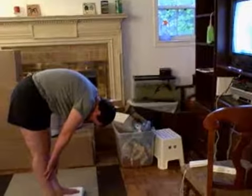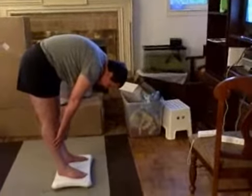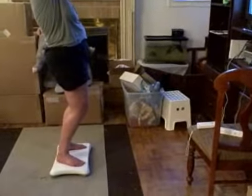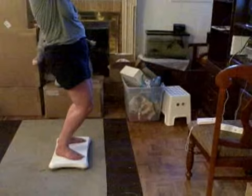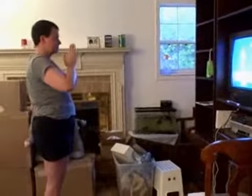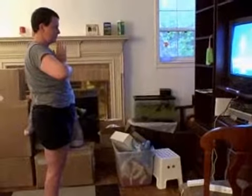Your back is supposed to be straight. Inhale and point your hands at the ceiling. Touch your palms and bend your knees. While standing, bring your arms down. Repeat this a couple of times.